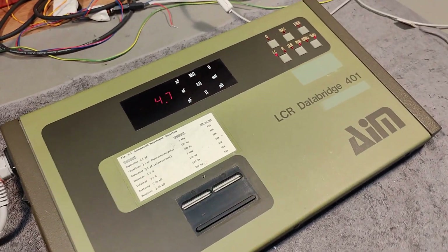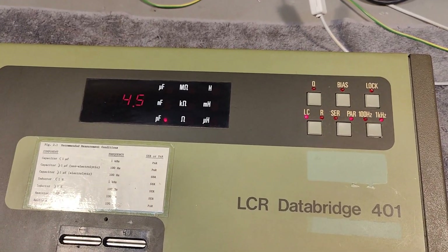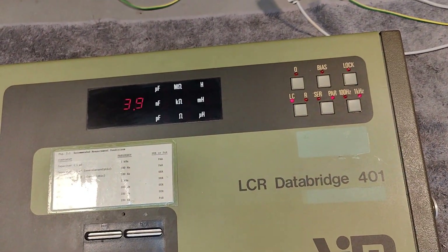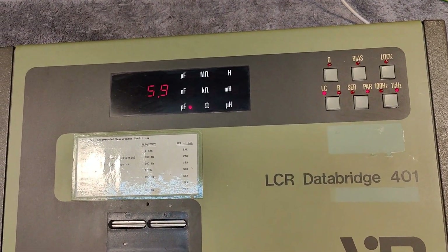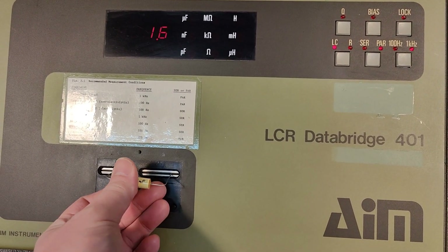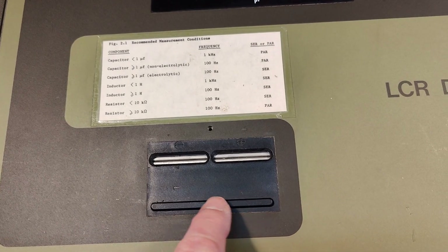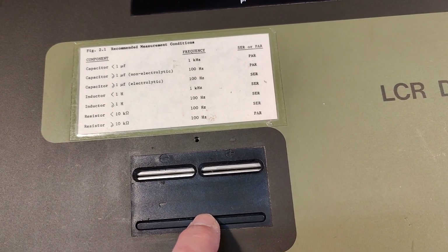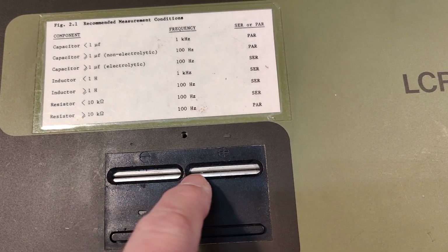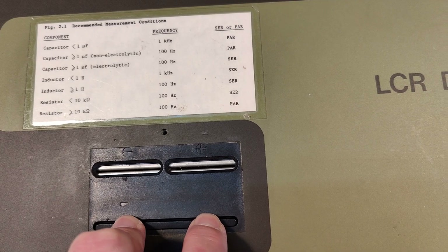And then it goes into capacitors. Let's turn off the light a little bit. This display is a little bit dim. What if we just stick in a capacitor? I kind of like this — when you push this one, it releases the contacts, and this is a really, really strong spring.